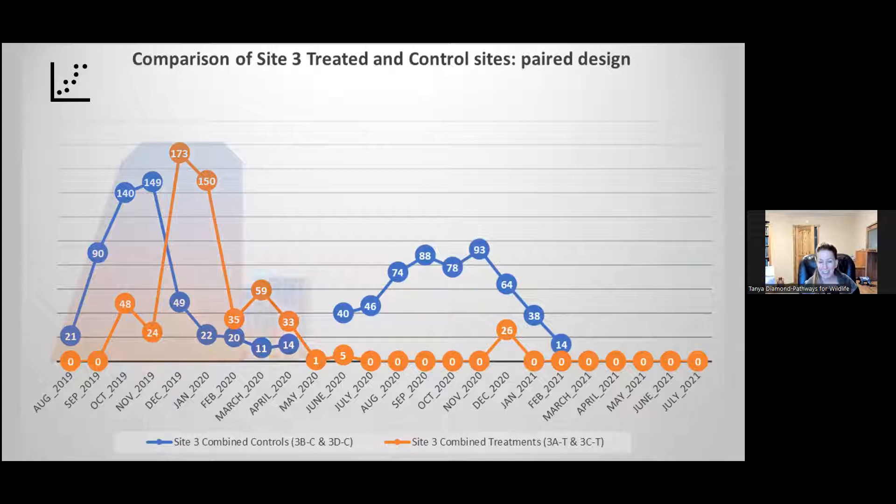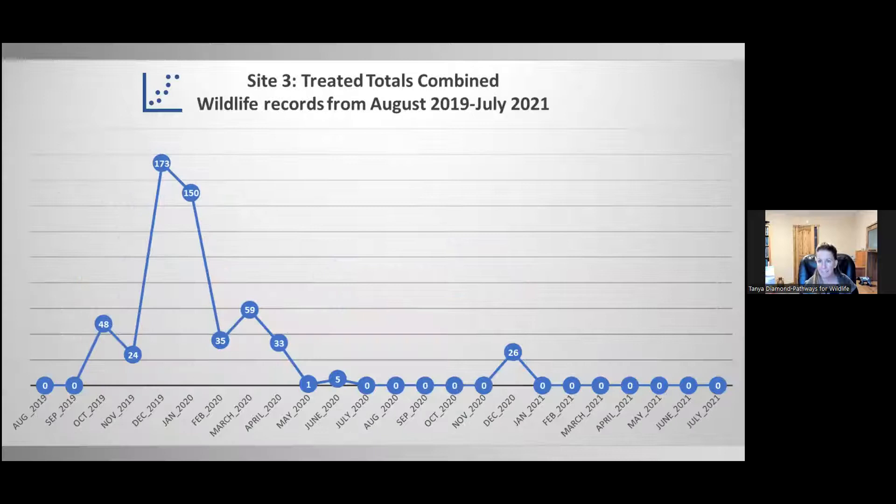When we graphed out the data, things got really fascinating. The blue line is the control cameras and the orange line is the treated cameras combined. You can see a clear pattern: there's a spike where mowing occurred in October 2019, and then a smaller spike where spraying occurred later in 2020. There was a big increase in wildlife movement and detections after mowing, and then as the Arundo grew back, very few detections — in fact zero detections. But after spraying, there was a smaller spike. The treatments appear effective at increasing the permeability of the landscape.